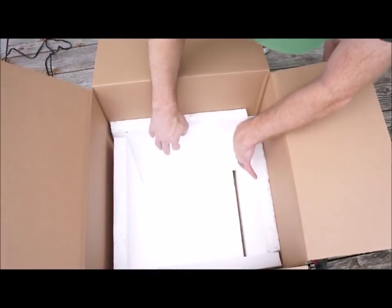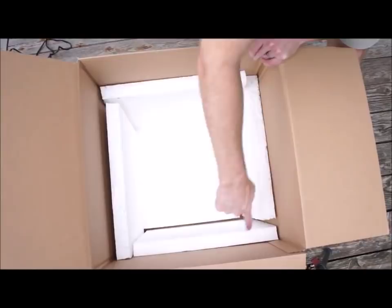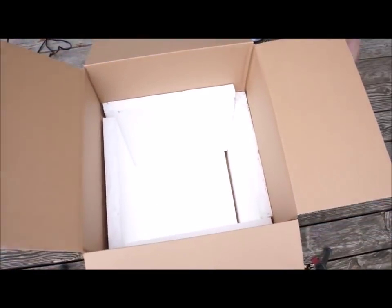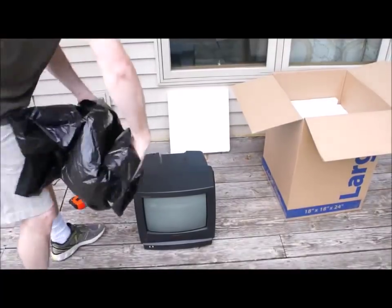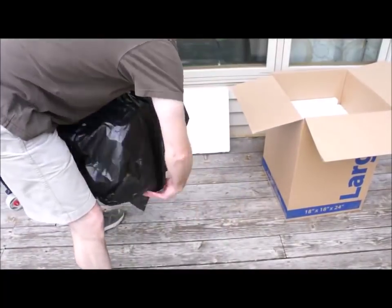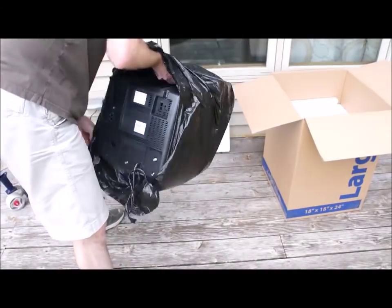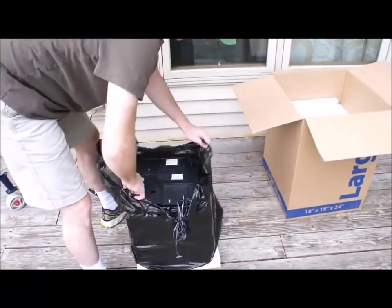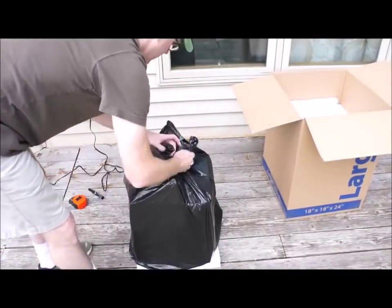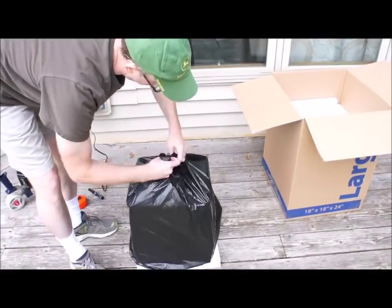The next thing we are going to do is take the TV and wrap it in a garbage bag and set it inside the box. The reason we are going to do that is because we do not want pieces of foam to get inside the TV and damage it. The TV has slots in it and you don't want anything to get inside. So go ahead, wrap it in the garbage bag, tie it up, and make sure it is sealed really good.